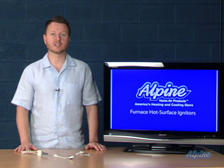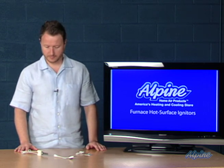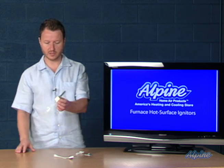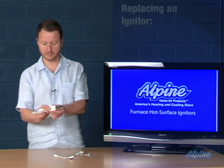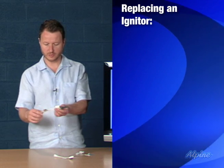Let's talk about replacing it and which one you might select for your particular furnace. The first thing you want to do is pull out the igniter from your piece of equipment — usually that's very easy to do. Locate it, remove it. Usually there's just one screw that holds it in place.